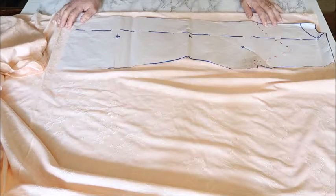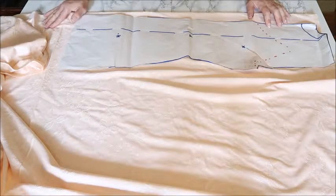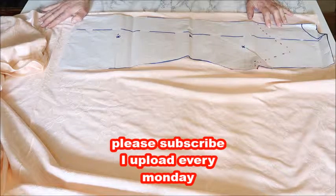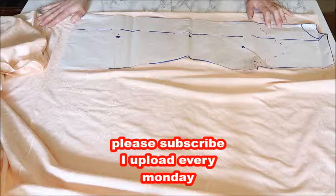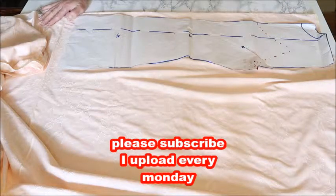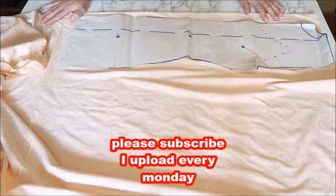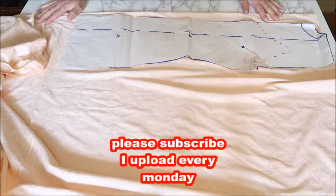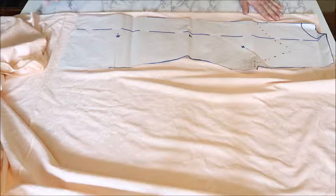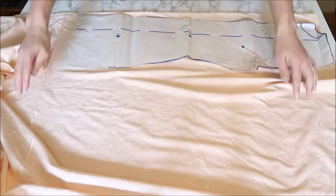Hello everyone, welcome back to my channel. On my channel I make a lot of dresses, often out of chiffon or another very thin fabric. That means you either have to line the dress or wear a slip dress underneath. Because I don't always like to line dresses, I'm a big fan of slip dresses — you can wear one slip dress under all your dresses, which is much more convenient.